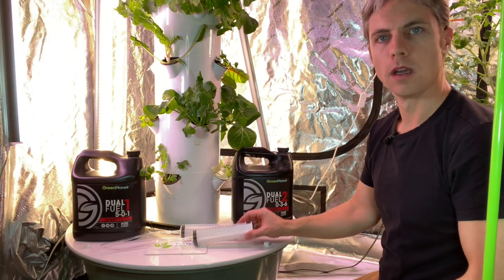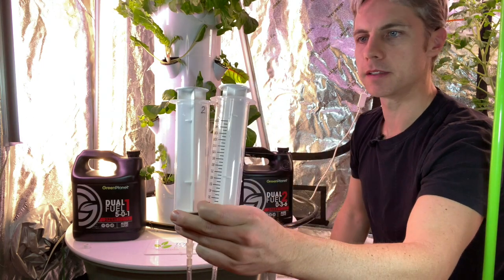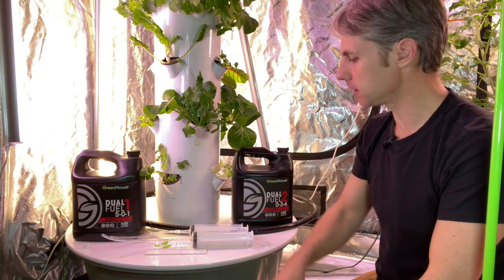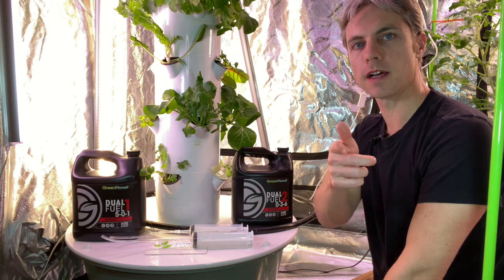I'll put a link in the description for these syringes I picked up and also for some nutrient ideas. While you're down there, smash the like button if this was helpful for you — you'd really help out the channel. Thanks a lot, see you next time.